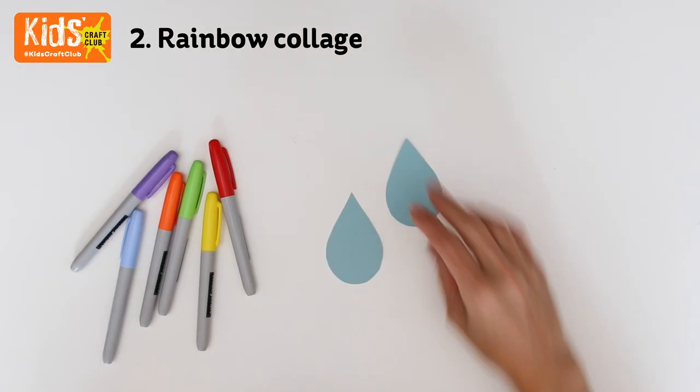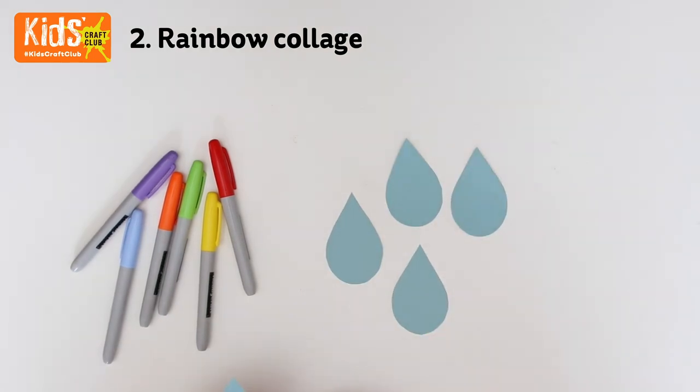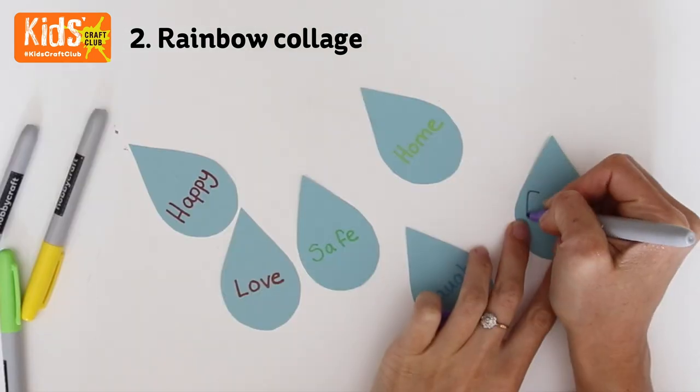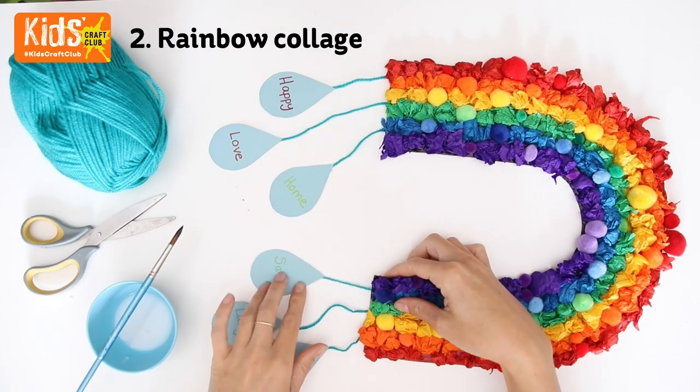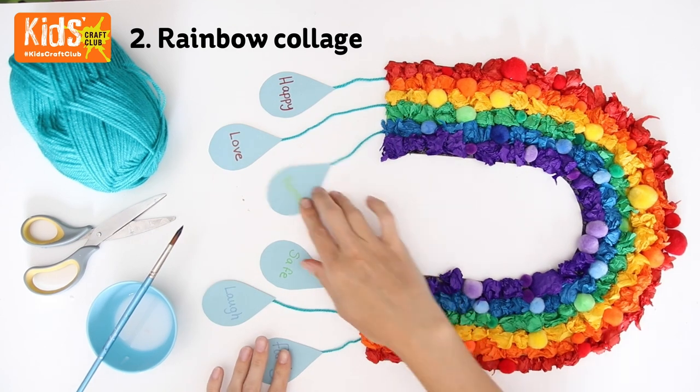Cut out six raindrops from blue card. Add a positive word to each raindrop. Glue wool to the back of the raindrops then attach them to the bottom of the rainbow.